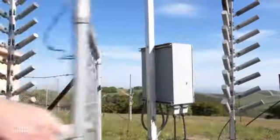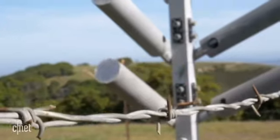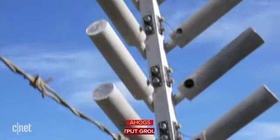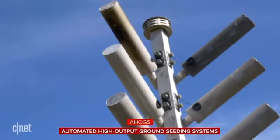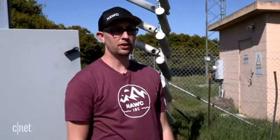Behind a barbed wire fence designed to keep away curious cattle, the cloud seeding gear awaits the right kind of weather. These are referred to as AHOGS — that stands for Automated High Output Ground Seeding systems. We've got three primary components of our equipment here.